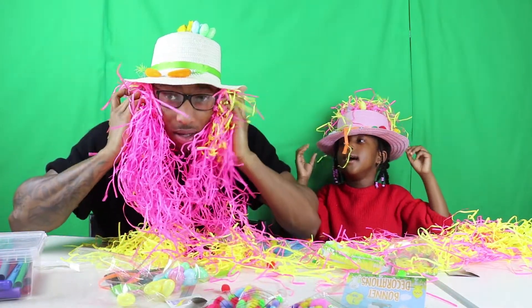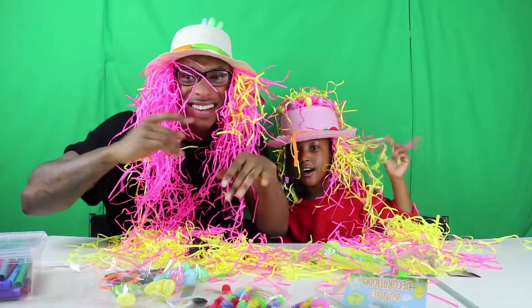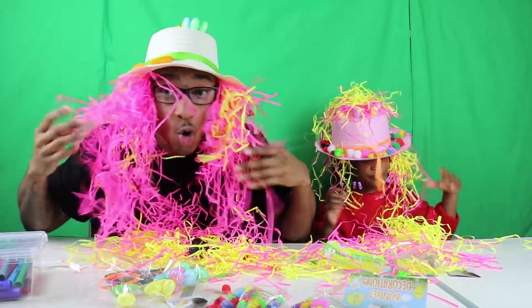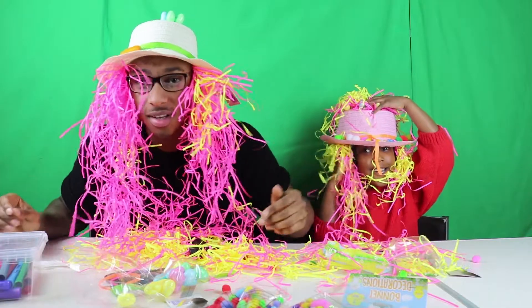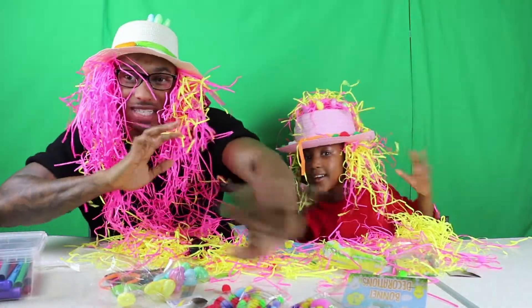Look at my crazy hair! Comment down below. Bye guys, thanks for watching, bye!